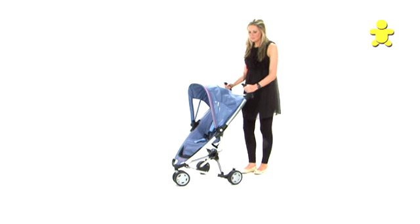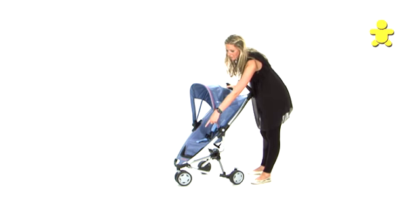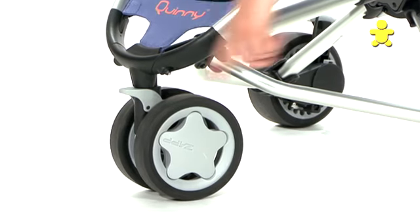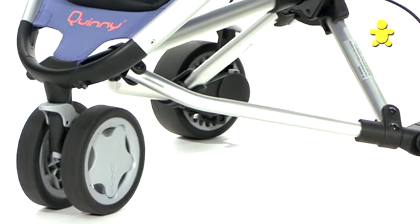Hi, this is the Quinney ZAP. To begin with, we have a lockable front wheel. To lock the wheel, you simply press on this grey button, and to release, press it back up towards you.